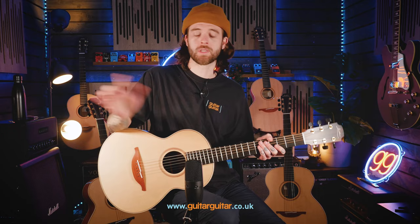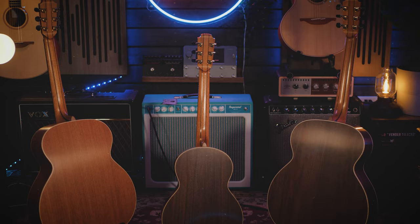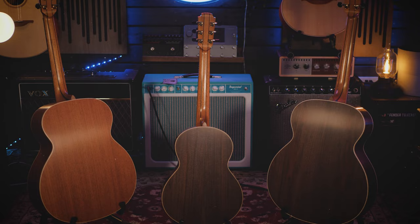If you want more specs on the brand new 20 and 21 line from Loudon, there will be links in the description which will take you right to our website where you can read to your heart's content. We also have an interview with George Loudon if you want to hear from the person who makes them. The most important thing is which one is going to translate with you — let us know in the comments which size and wood combination you'd pick. If you want to know anything more, hit us up on our socials on Facebook, Twitter, Instagram, TikTok, or on our live chat at guitarguitar.co.uk. I've been Kieran — this is the brand new 20 and 21 Series from Loudon, and I hope everybody has a great day.